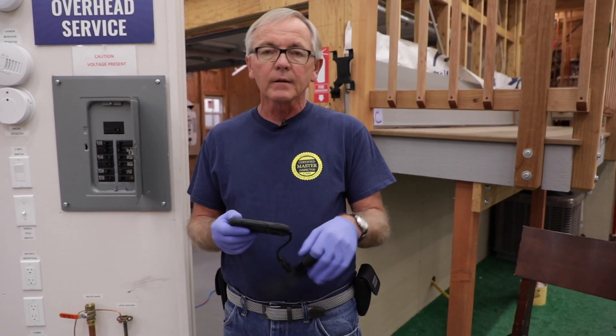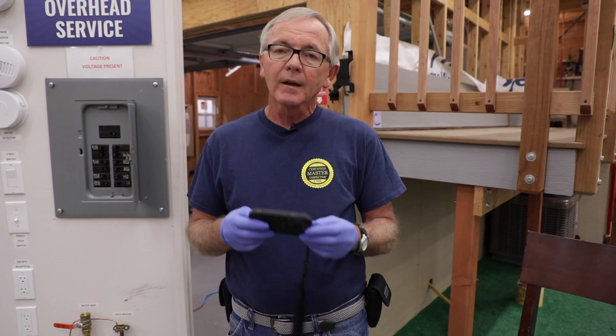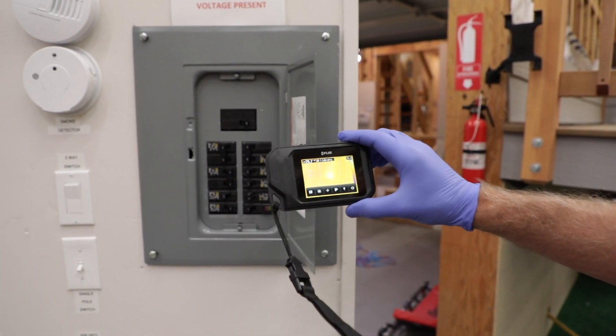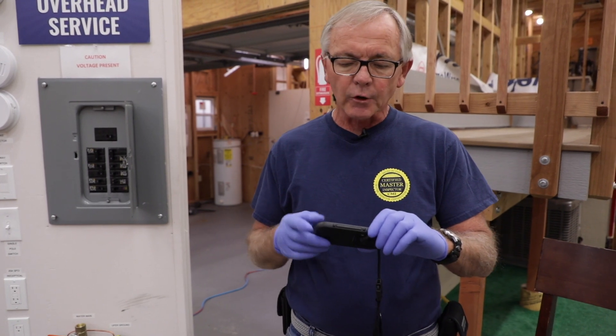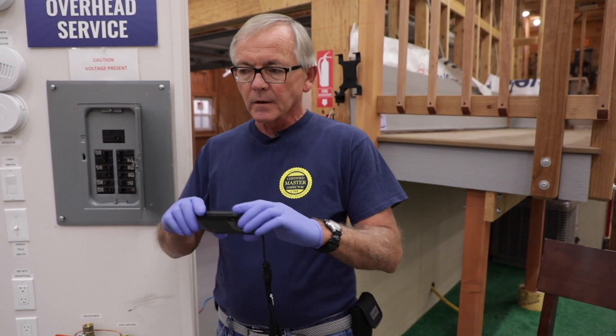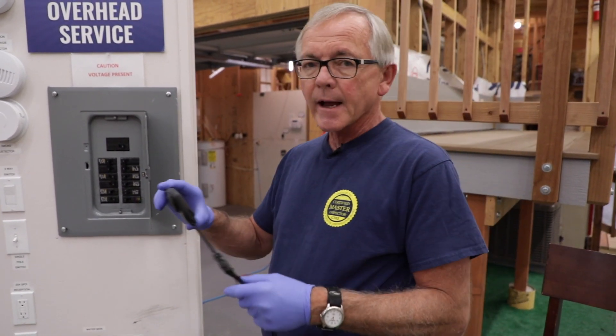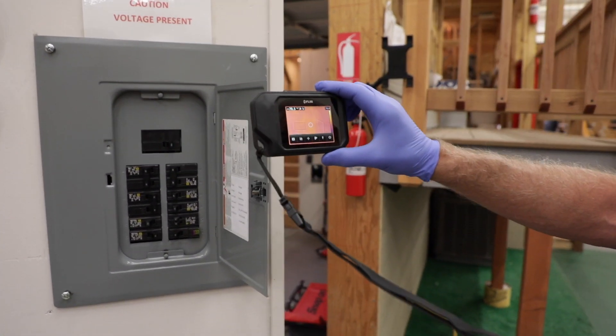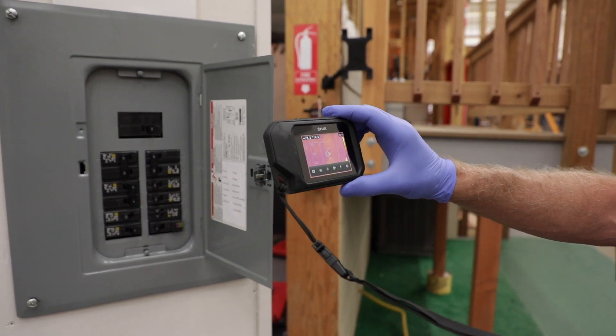If you're using infrared with your inspections, this is a great tool to use for the electrical panel. The first thing I do is turn it on and I'm going to do a quick scan with the cover on the panel, going from the top to the bottom to see if I have any hot breakers.